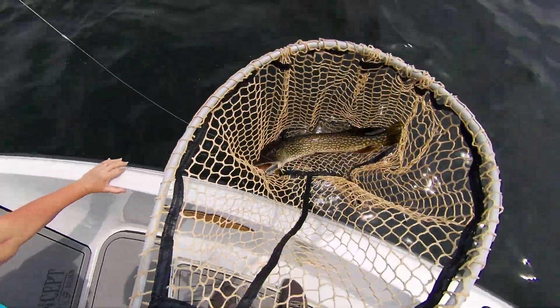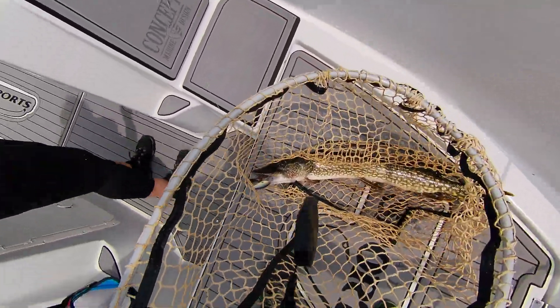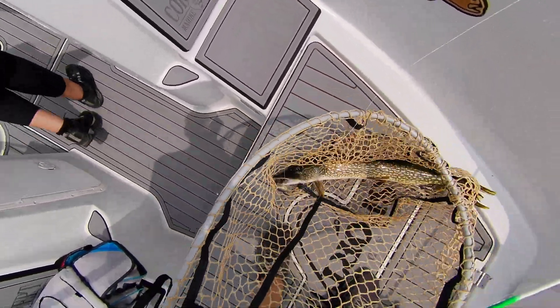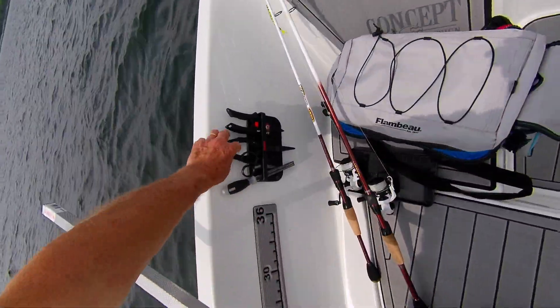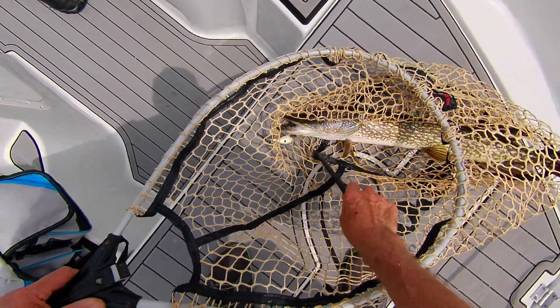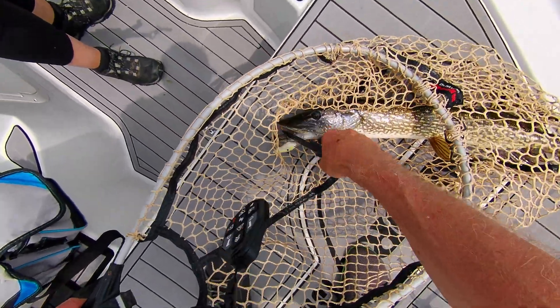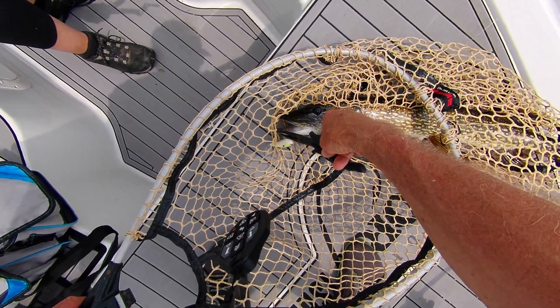That plastic device — thank you, Barb. Boy, look how thin he is. Poor guy hasn't been eating very well, Barb. It's nice to have your tool handy, especially when you're pike fishing. He's got like a blue hue on his cheek — can you see that? Let me just get that hook out and then we'll deal with the fish.